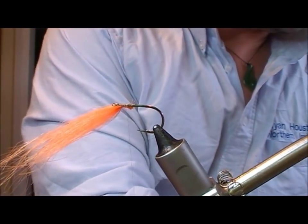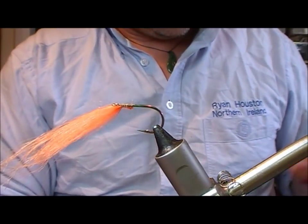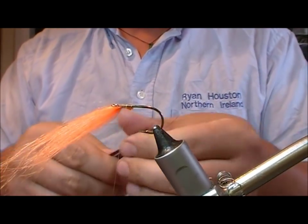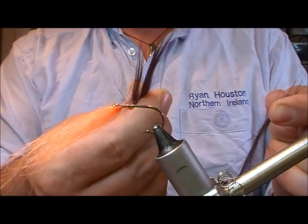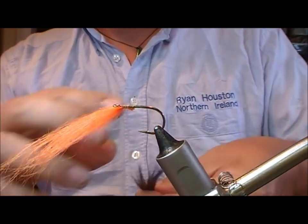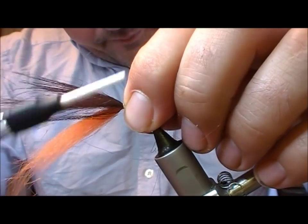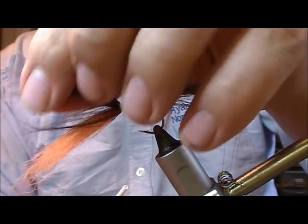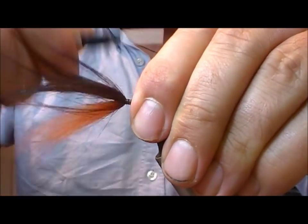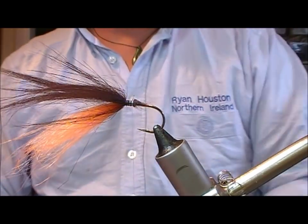Now for the top bunch, we're going to use a bit of black craft fur. Cut out a bunch, hold it by the tips and pull the shorter stuff out and then realign. That just gives us a slightly denser bunch. Then we'll tie that in level with the same tie-in point of the orange bunch underneath it, again pointing forwards. Tie in backwards and snip that off.